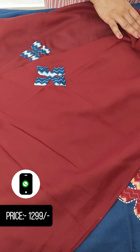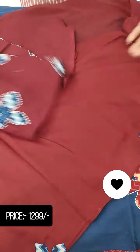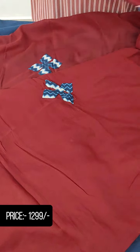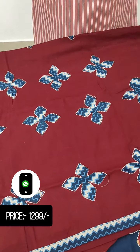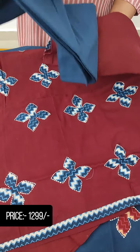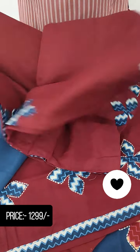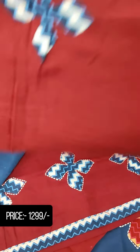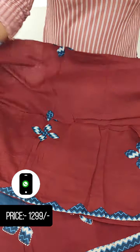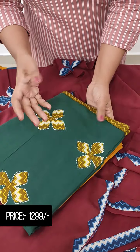Next, we have a reverse combination — maroon and blue. This is the orange shade, and there are a lot of colors in the bottom: soft cotton bottom, mirror shade, beautiful light, and green.